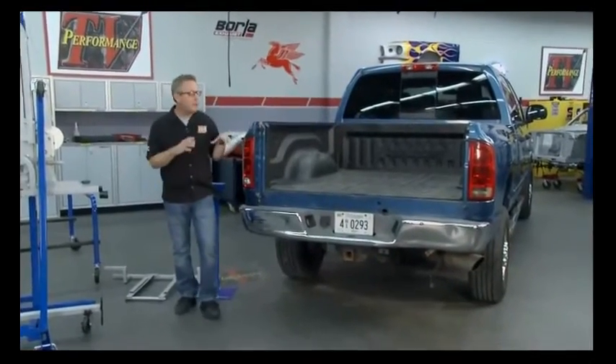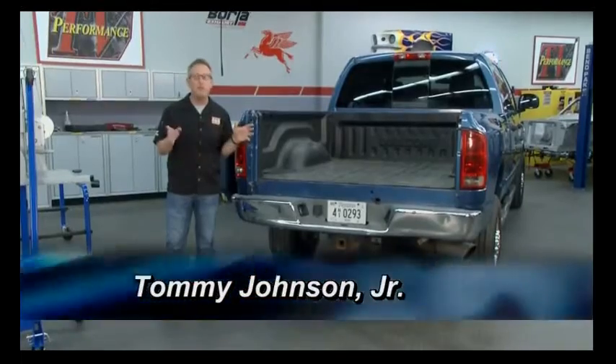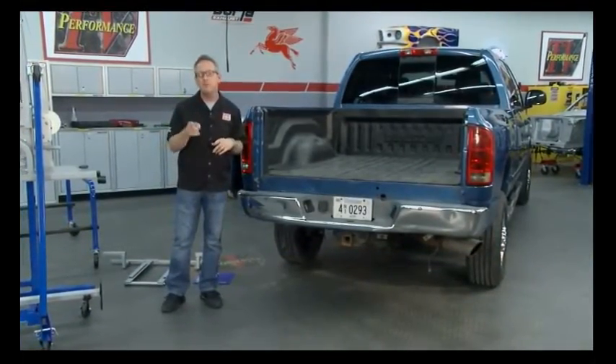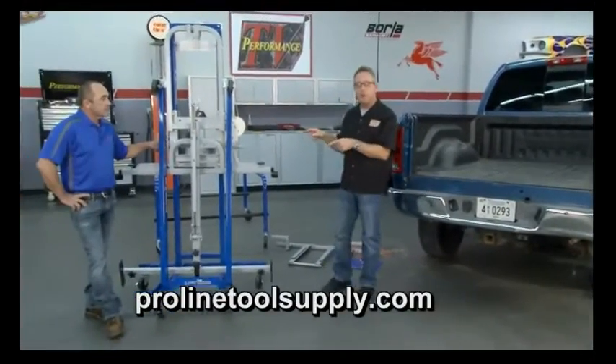Welcome back to Performance TV. If you've ever had to do any work underneath the bed of your truck and need to take the bed off, that's a tough job. You either need eight hands or a lot of friends, and hopefully they show up. We've got a tool on today's show that's going to make that a one-person job — it's the Lift King by ProLine Tool & Supply.